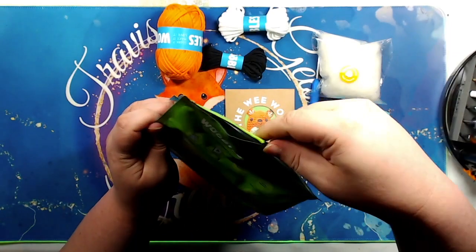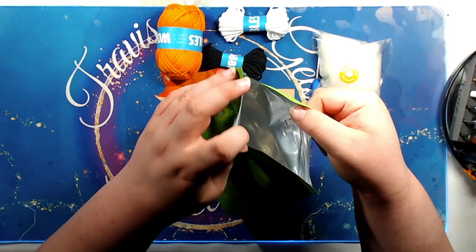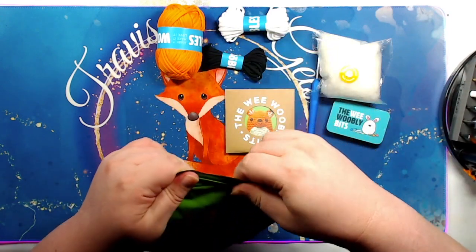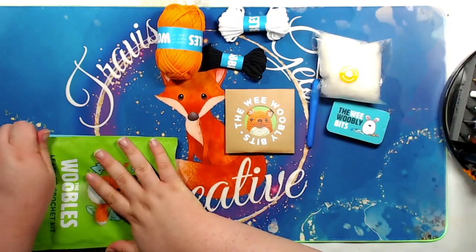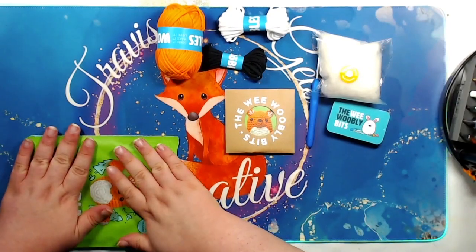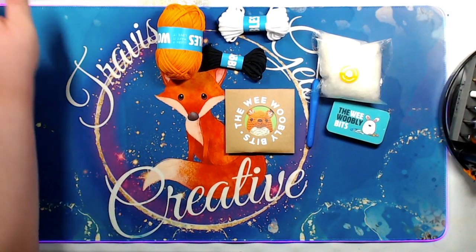Just checking to make sure the bag is empty now. So it is resealable, which is nice. You can use it as you work on your project. I will definitely be doing that.